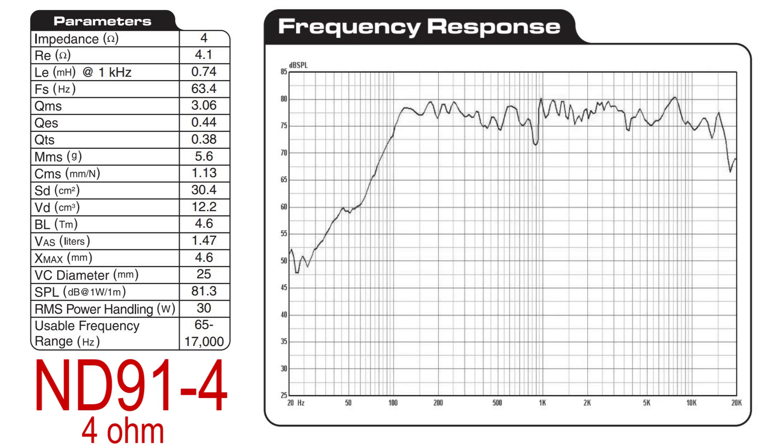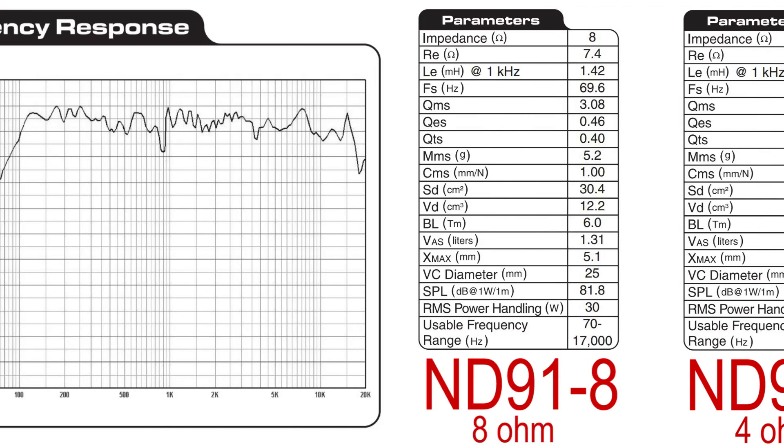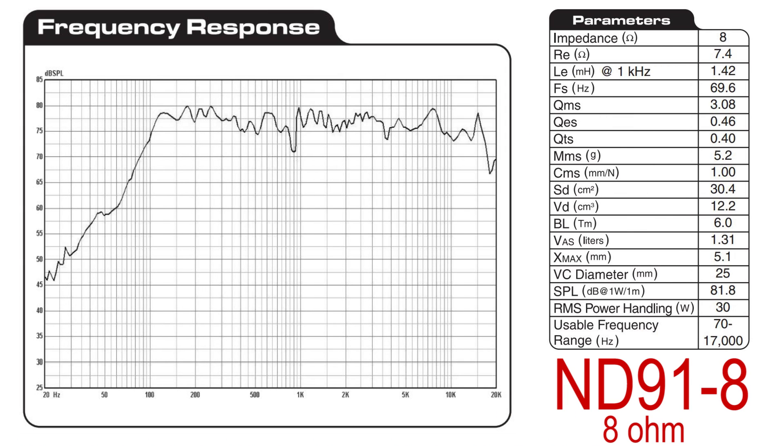The ND91 comes in both 4 ohm and 8 ohm versions. Each one is capable of getting up to about 17,000 Hertz. This full range performance makes them ideal for point source or line array applications.